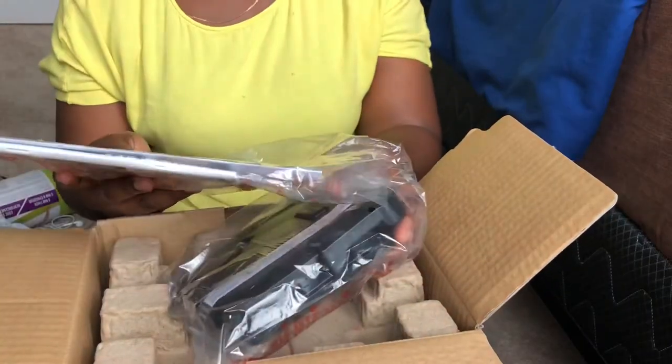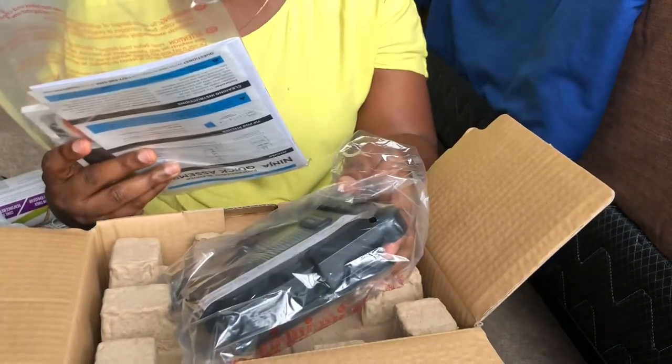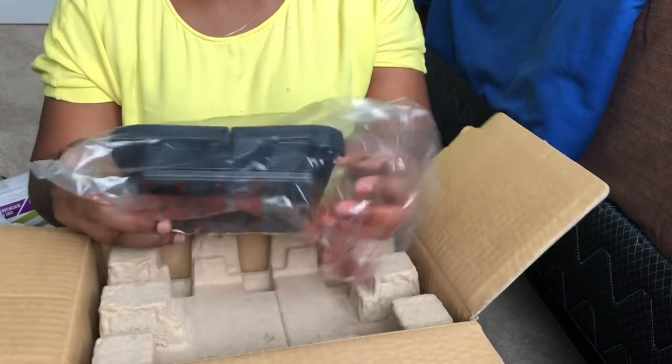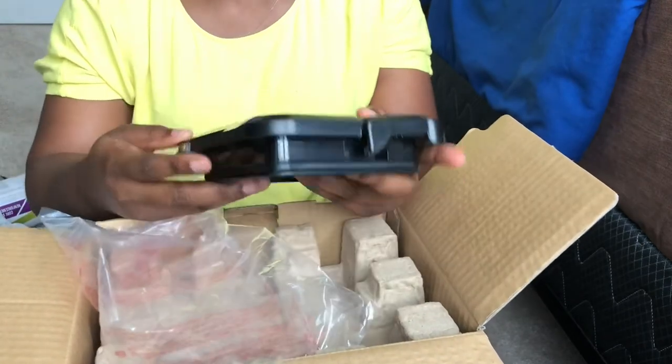It came with a manual and assembly instructions. Another reason I wanted a blender was to blend beans, because the powdered beans I brought from Nigeria is almost out.